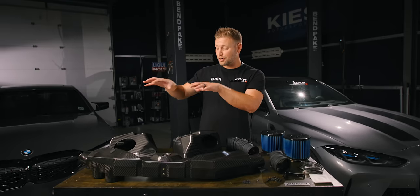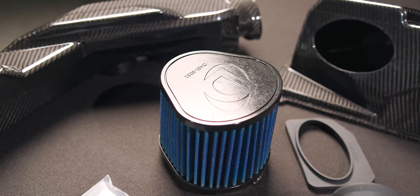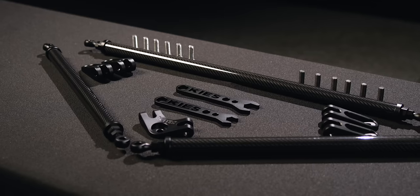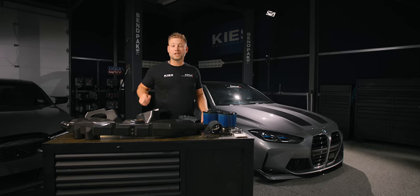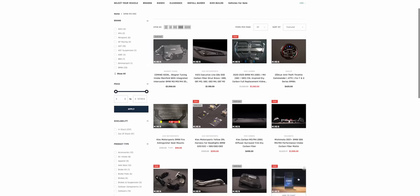The Dynan S58 carbon fiber intake is available in either gloss or a matte finish for max underhood bling. It flows 12% better than stock for better performance, and it's also compatible with our Keys executive line strut brace, which we're going to install while we're there. Be sure to visit us at keys.com or see the description where we have links to all the products used, torque specs, and tools.